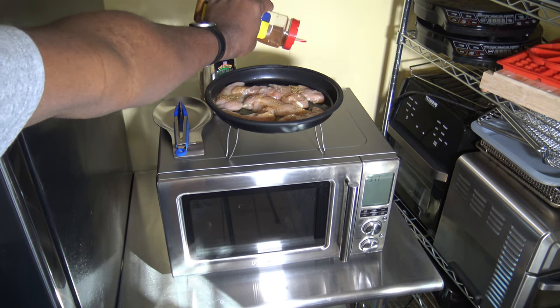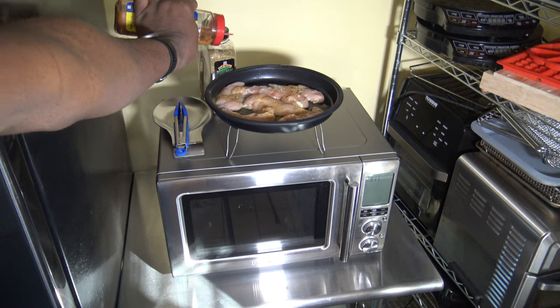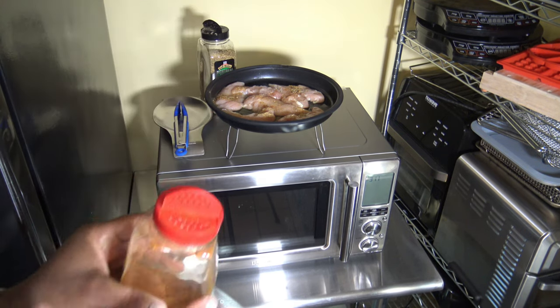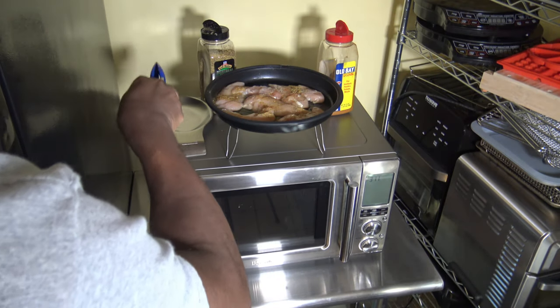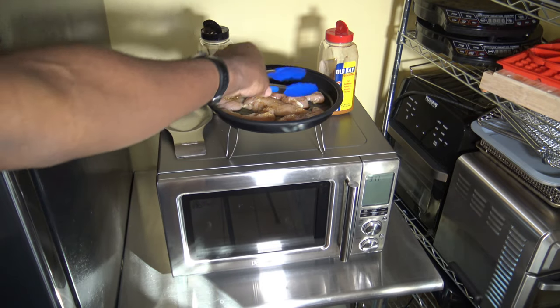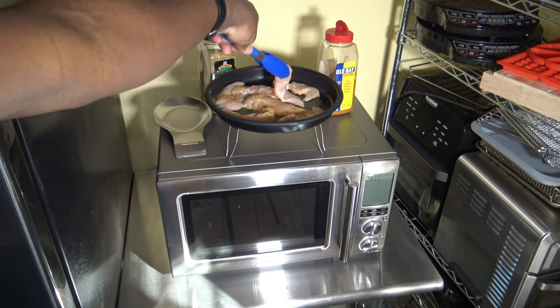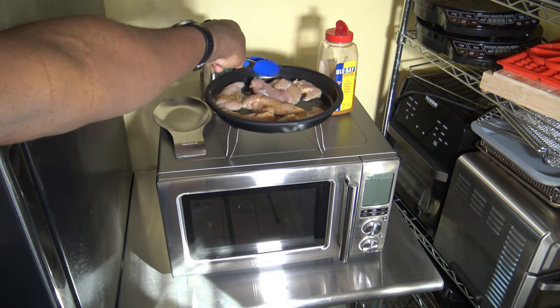The Old Bay seasoning gives it just that little kick. I don't need a lot of Old Bay — just a little spritzing on this side. Now I'm going to get all these chicken tenderloins flipped over and get them seasoned up equally on the opposite side as well.